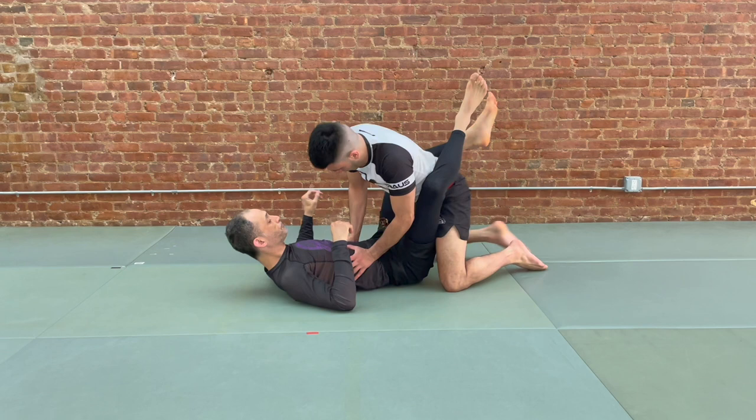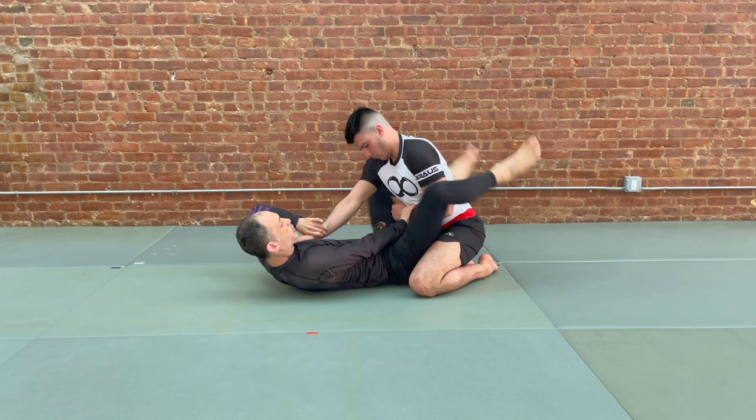Scenario one: our partner is in place here. We look to get our grip, pull-push, catch, and finish with the triangle.